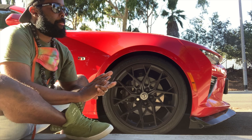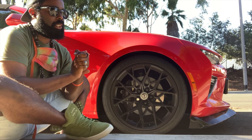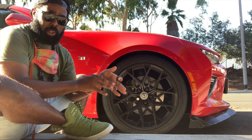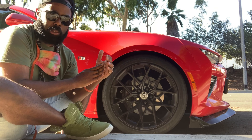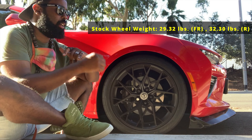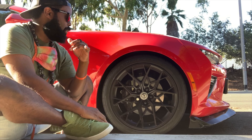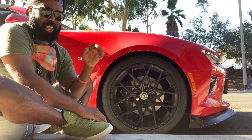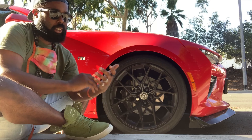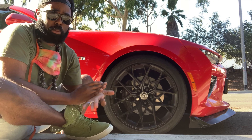HRE claims that the Flowform Series starts at about 23 pounds. That's significant because on the Camaro, the stock wheels clock in at about 32.2 pounds per wheel. Granted, these are 20-inch wheels — 10 inches front, 11 inches rear, 20 by 11 in the back. They may not be exactly 23 pounds, but whether you're getting 19, 20, or 21-inch wheels, they're more than likely going to be lighter than the stock factory wheels from Chevrolet.